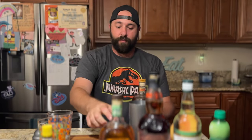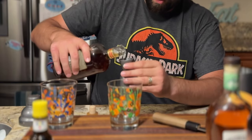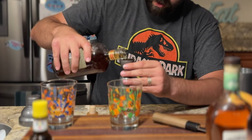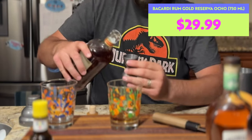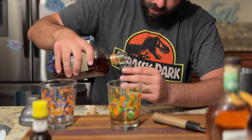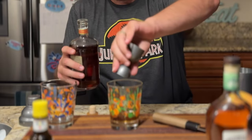We need an ounce and a half of Bacardi 8. We're going to use our fantastic little Jeff Granito glasses. Ounce and a half. I like this jigger because it has measured marks on the inside. So, ounce and a half of Bacardi 8. Let's do the Appleton Estate Jamaican rum next — also ounce and a half.